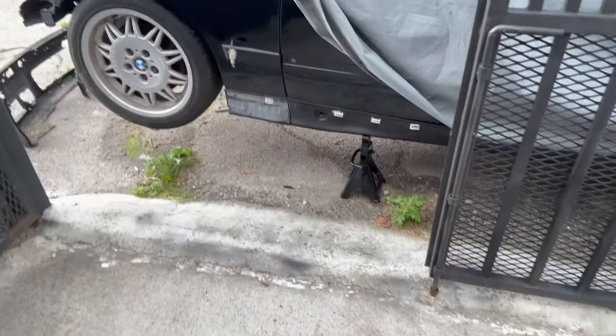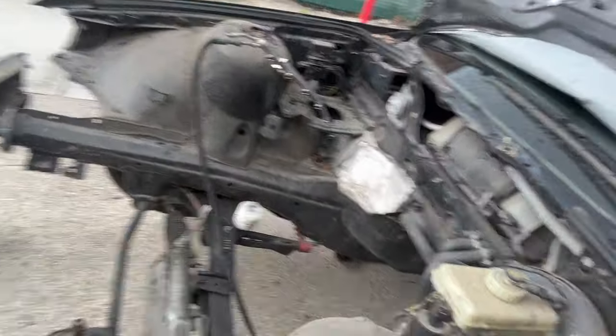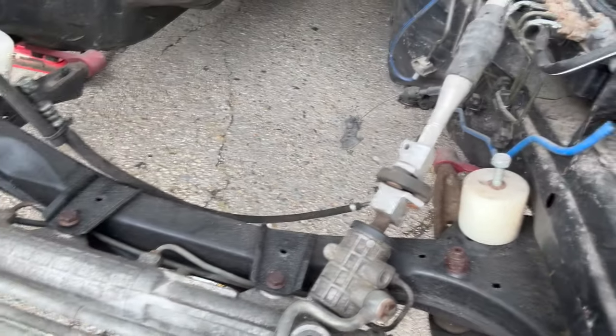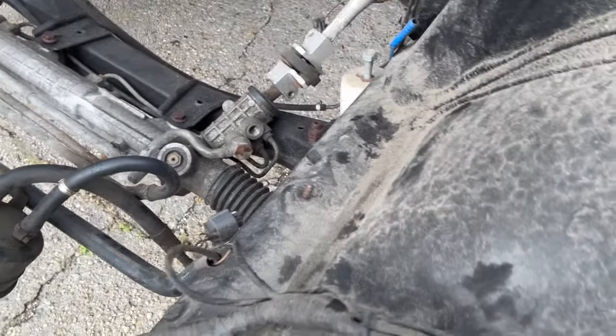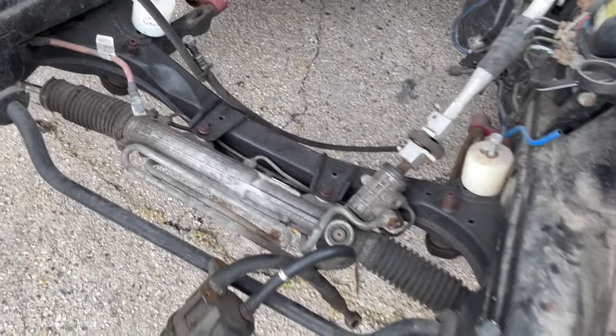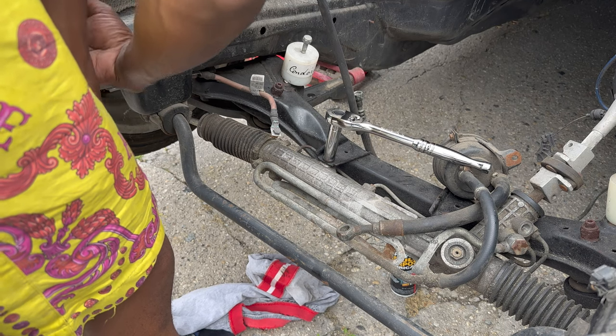So this is what I'm working with now — I got the car jacked up already on the jack stands. I already came and put some PB Blaster on some of these bolts so I could take them off easy. It should be an easy job, especially because the motor is already out. Hopefully I can get this done in like 45 minutes or even less. Let's get to it.